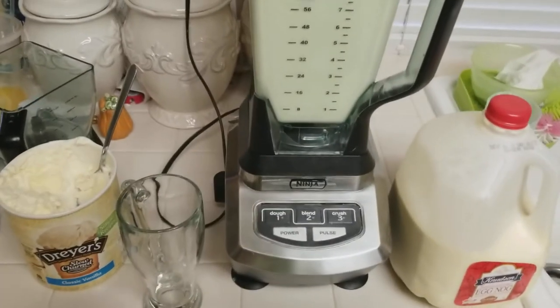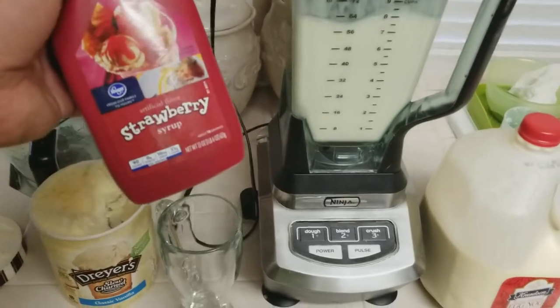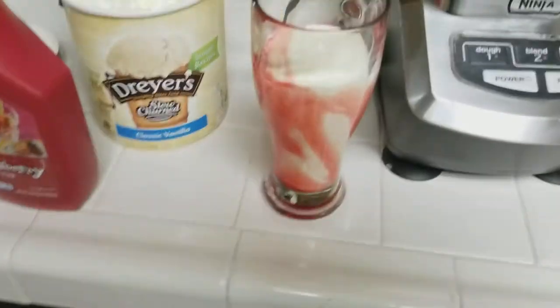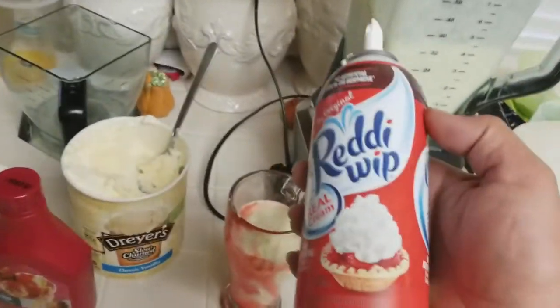The next thing you want to do, once you blend it for about a minute, is add some strawberry syrup or chocolate, depending on what you prefer, around the cup on the inside — just like this. You want to fill it about three quarters of the way and add a little bit of whipped topping to the top.